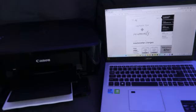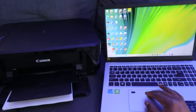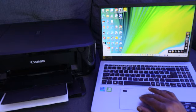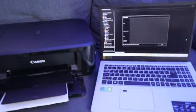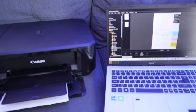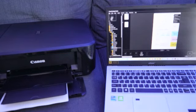Now let me show another way to print using the Canon software — Canon My Image Garden. Open My Image Garden, wait for it to load, then select the document you want to print. Go to File at the top and select Print.